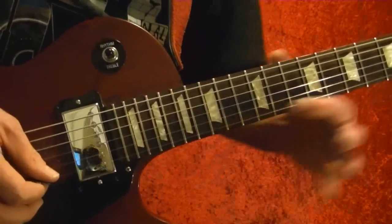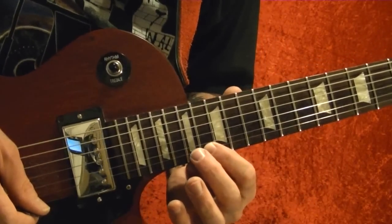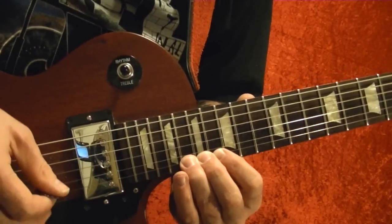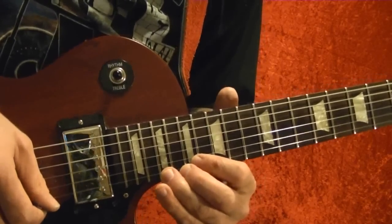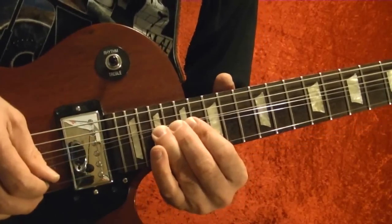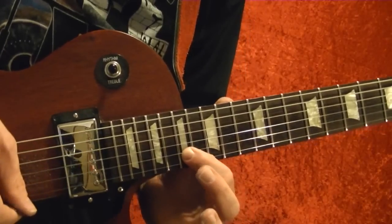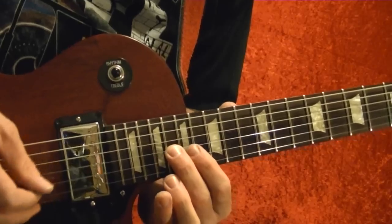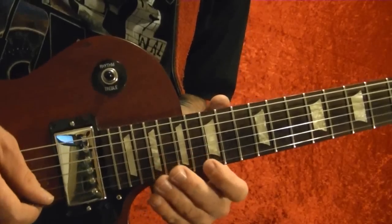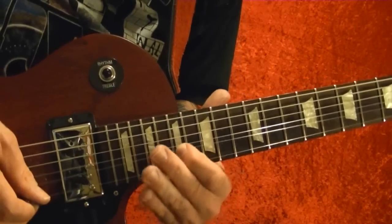The last part: bottom string slide up to the 16th fret, then 17th, 18th, 19th. Bend up on the 19th. Second string 19th fret, start bending up then back down, then 17th. Third string 18th fret, second string 17th. So that part again, played faster.